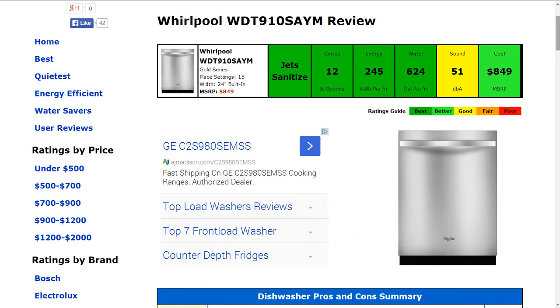The sound level of the machine is approximately 51 decibels. That's average and that's typical, and it gets a good rating.